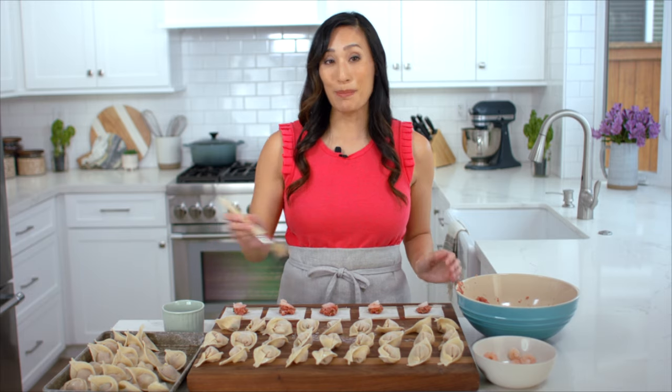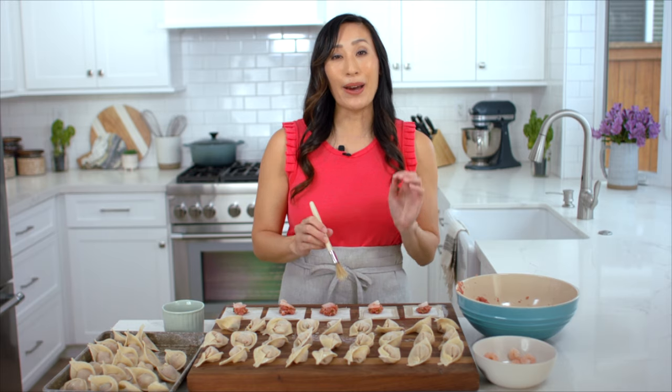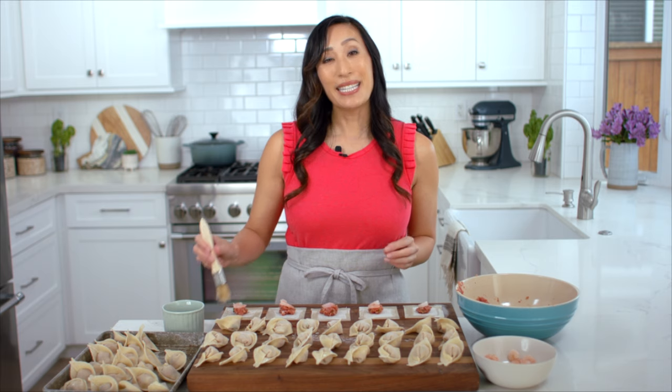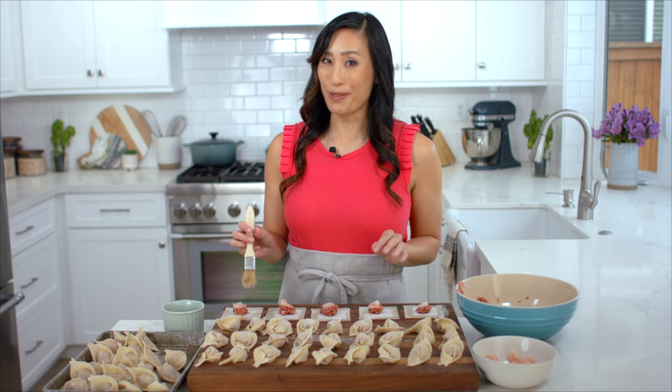As you can see, this recipe makes a large batch of dumplings. I'm going to add about half into the soup and freeze the rest. I place them in a single layer in a large resealable plastic bag and pop them into the freezer — you can take them out anytime the craving hits.